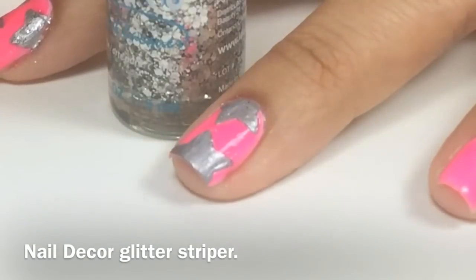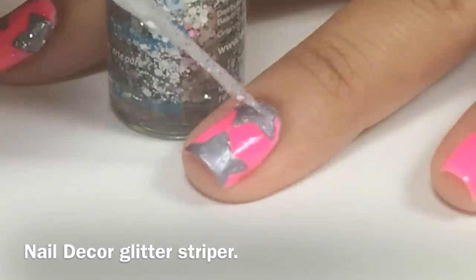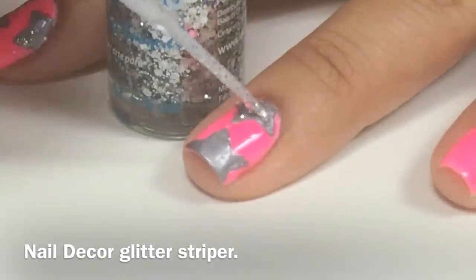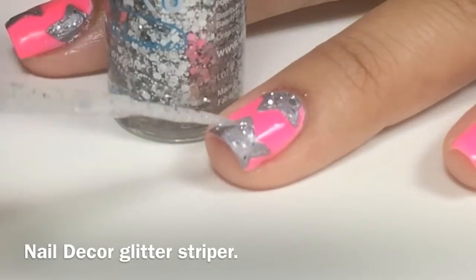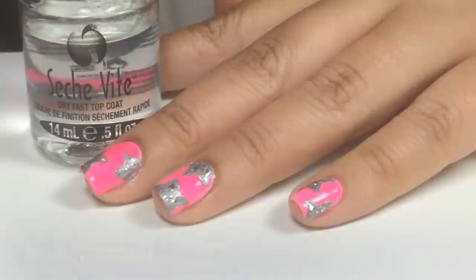With Art Deco Glitter Striper, I'll add a little bit of sparkle and shine to my twinkle twinkle star nails. Again, apply a top coat.